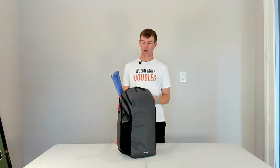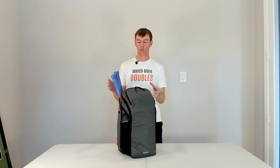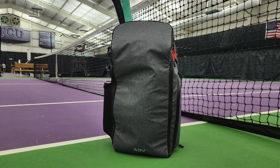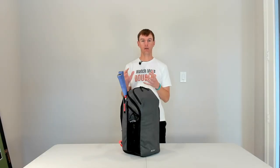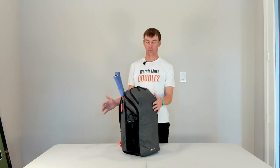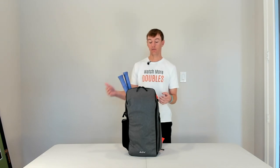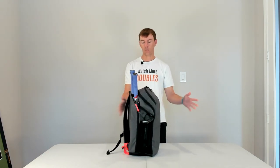When I first got this backpack, my initial impressions were that it's really sturdy and well built. That's kind of a weird thing to say about a tennis bag, but what I find with most backpacks is they're kind of flimsy and they don't stand upright on their own like this one does. You end up having to lean it against the bench or against the fence while you're on the court. But this one, as you can see, it stands up on its own.